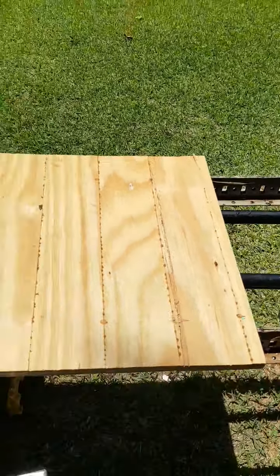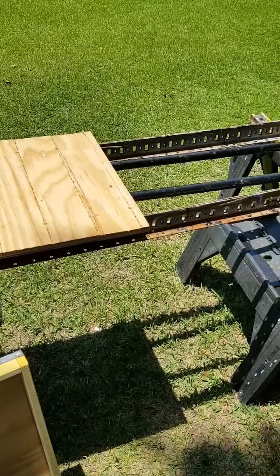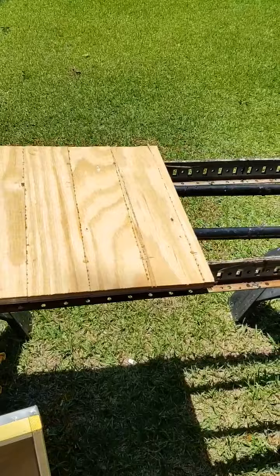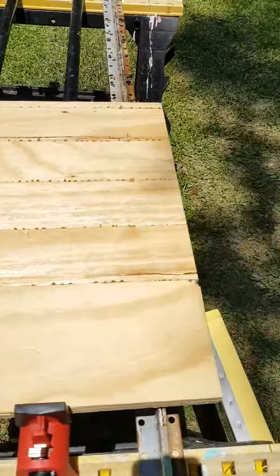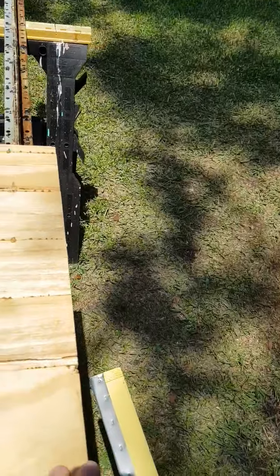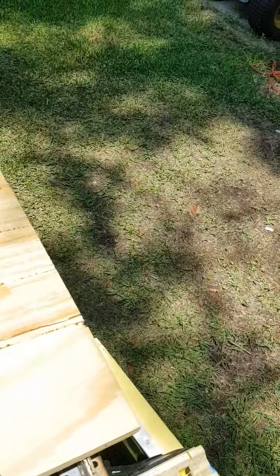I glued them, clamped them up real good, put a couple of concrete blocks on them so they wouldn't bow or cup. When I was done, I trimmed them to size. When you're doing this, all you really need to make sure is that you've got flat edges and make one side flush. This side can be a couple inches longer — it doesn't matter. You just need a couple of good sides and then you can trim them to the right size.